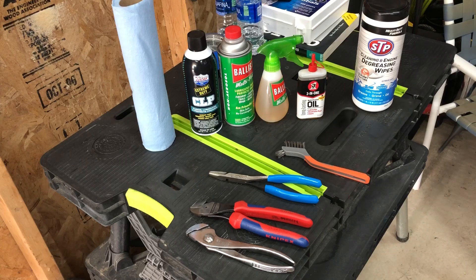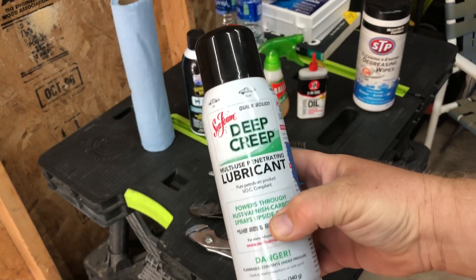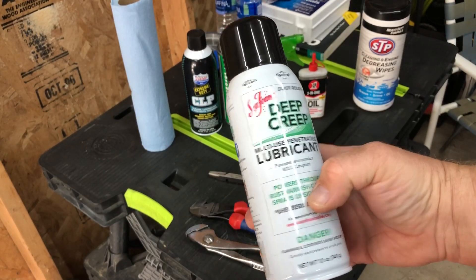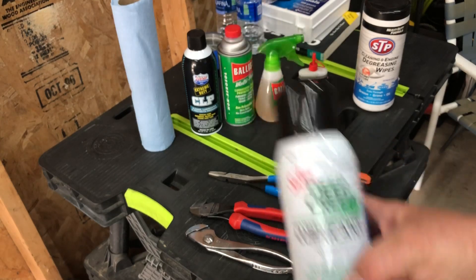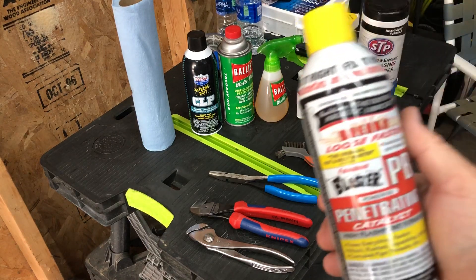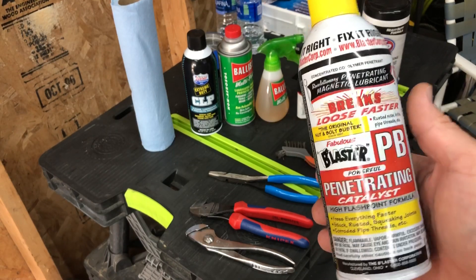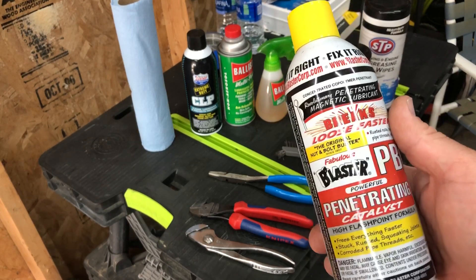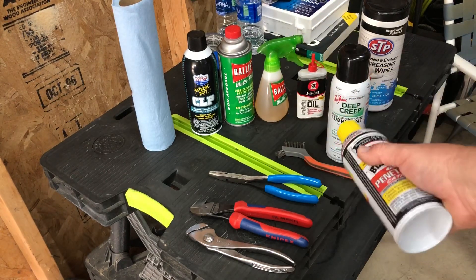For a penetrating oil, any of the good ones will work. Right now I'm kind of enamored with Seafoam Deep Creep — it seems to work really well and really fast. For years I used PB Blaster, which is made right here in Northeast Ohio so I'm partial to it, but it's got a cloying smell. Right now I'm in love with the Deep Creep from Seafoam.